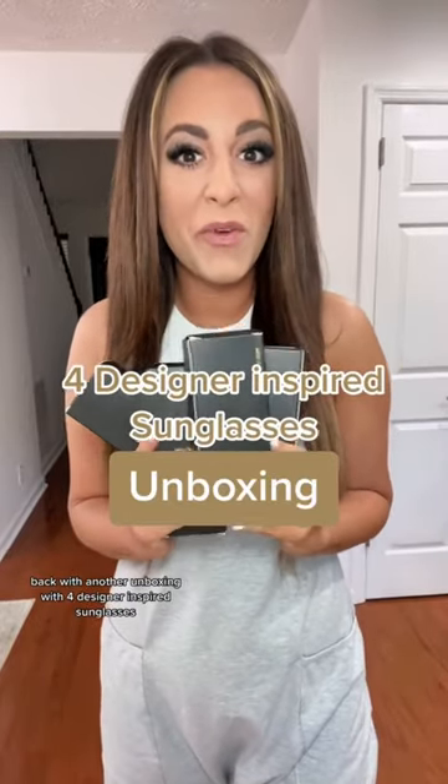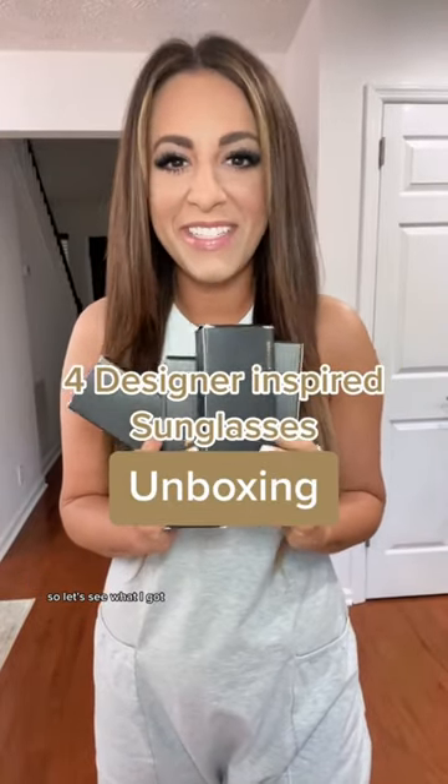Back with another unboxing with four designer-inspired sunglasses, so let's see what I got. First pair I got are an Aviator matte on matte black. They are so cute, so sturdy and metal. Love them.